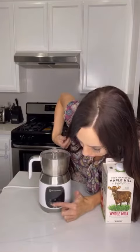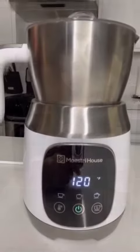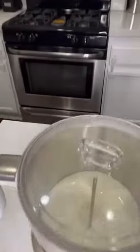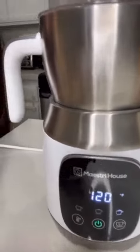I have the milk frother set to temperature 120 and the thickest level of milk foam. I've filled it up to about the halfway point, up to the max line, with my milk. We're just going to turn it on, push the go button, and watch it froth. My milk foam is now ready — the milk frother beeps a couple times and then it turns off.